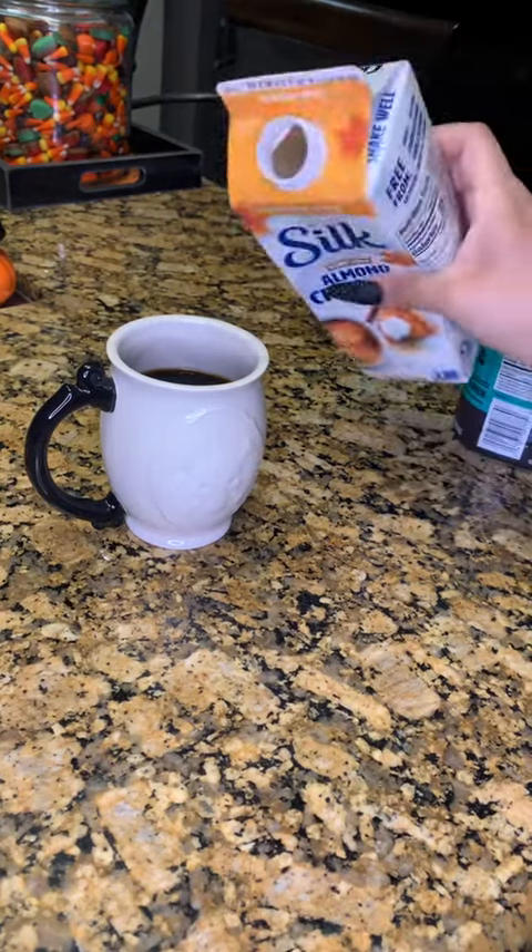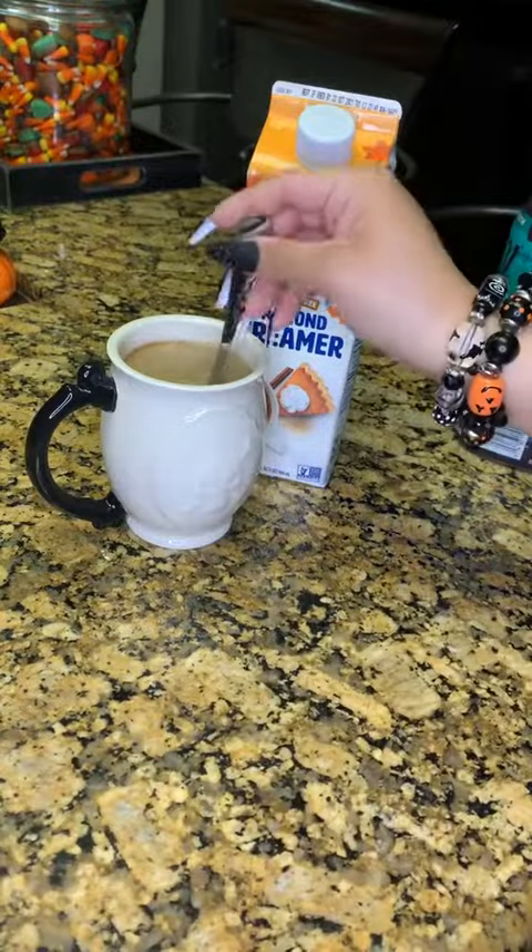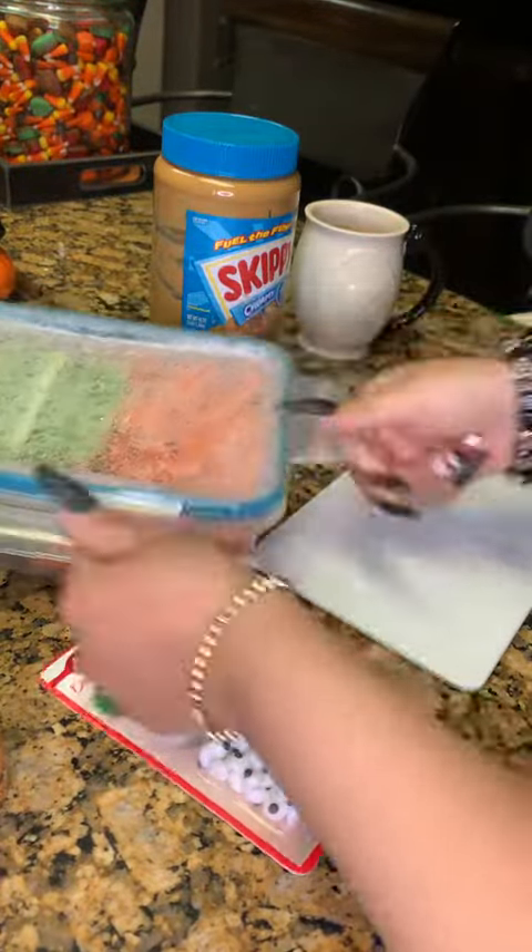Here's what love's getting for lunch today. Happy October. I'm gonna prep my coffee and then we'll get started on his lunch this morning. He is going to get a Halloween themed lunch.